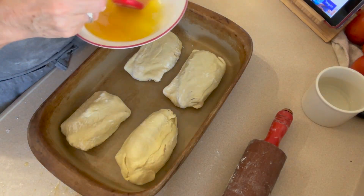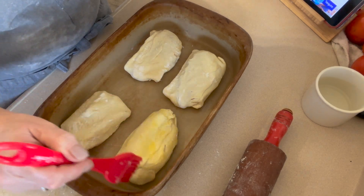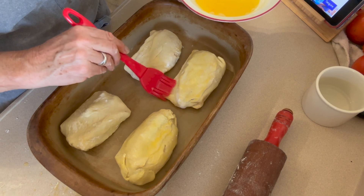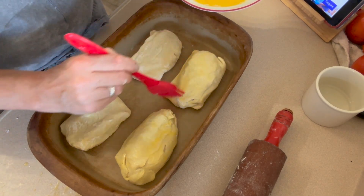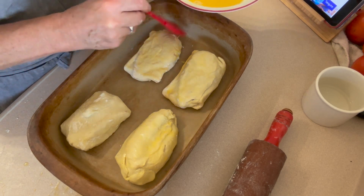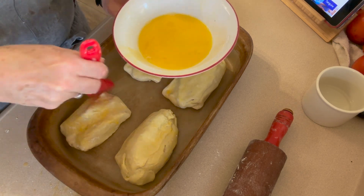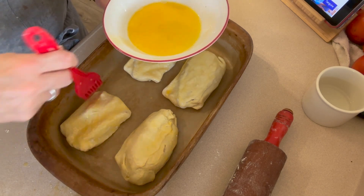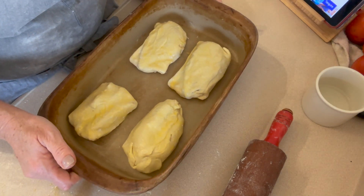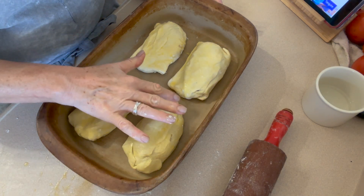Last but not least, before they go into the oven, we're going to take our egg mixture and brush it over the puff pastry — that's going to give it that beautiful shine. I definitely see some flaws where it might pop through, but it's okay. As long as it tastes delicious we can work on technique later. I'd also roll it out a little bit more and make my pieces more even next time. We're going to pop it in the oven at 400 degrees for 30 to 35 minutes and stick a thermometer in to make sure the chicken is up to 165 degrees.